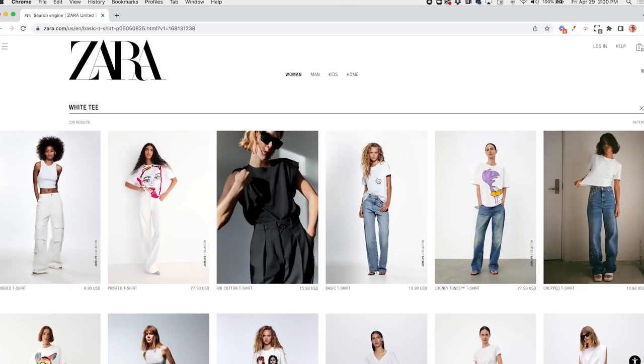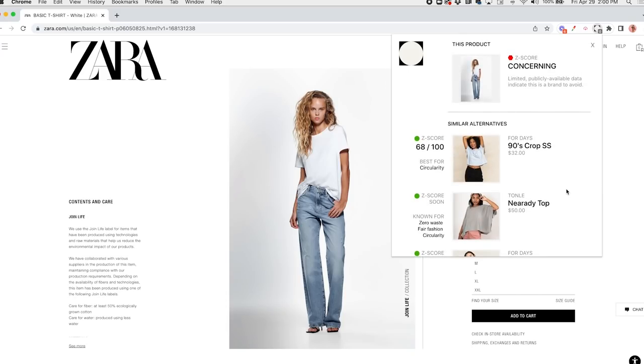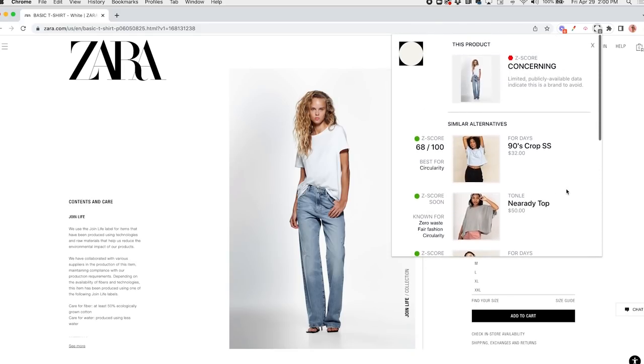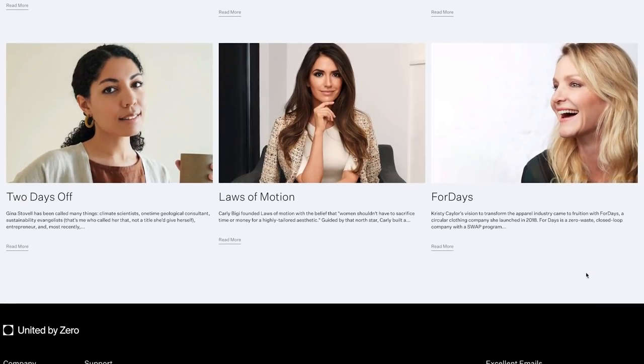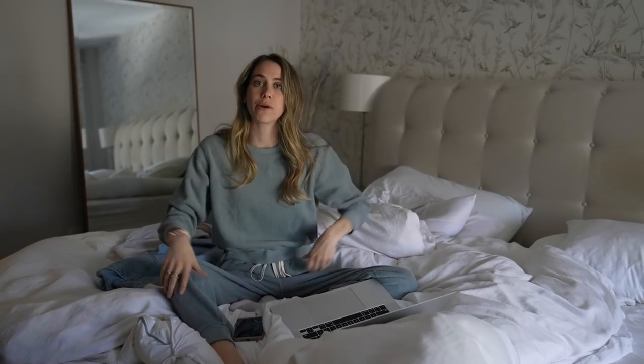Places like Zara, H&M — big places where the Z-score is questionable, and you just don't know what goes into the making of those clothes, and it's probably not the best for the environment. As you're shopping on select websites like that, you press on the Google Chrome plugin for United by Zero, and it drops down a whole selection of alternative places to shop that have a higher Z-score. They'll give you similar items in a similar price range as a replacement. They've vetted a whole bunch of sustainable fashion brands — companies like 4 Days, Another Tomorrow, Ministry of Supply, Outer Known. Actually, this outfit I'm wearing now is from Outer Known. It really just makes the process of looking for sustainable alternatives to fast fashion very simple, very easy — a click of a button on your Google Chrome.